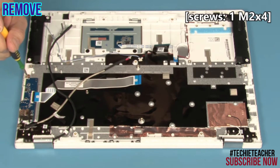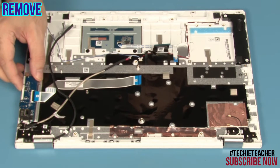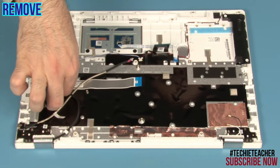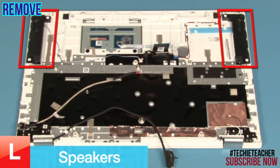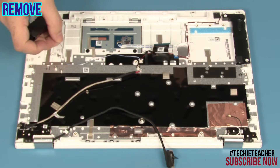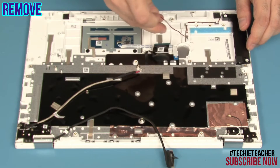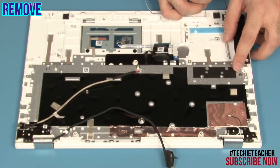Remove one screw. Lift up the board and peel off the cable. Remove the left speaker. Release the cable from the guides. Remove the right speaker.